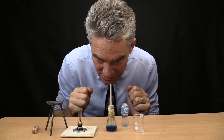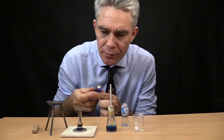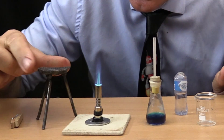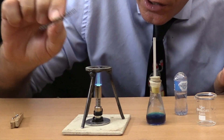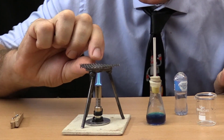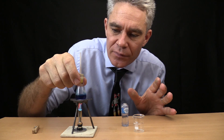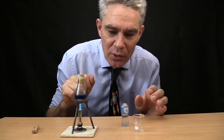Let's light up the tiny Bunsen burner. And I'll put my tripod and wire gauze on it. There's the tripod, there's the wire gauze. The wire gauze will help distribute the heat. And that will heat up and start boiling.